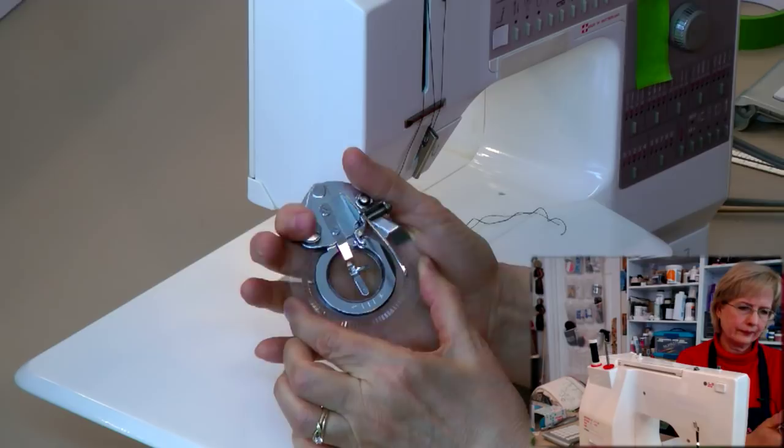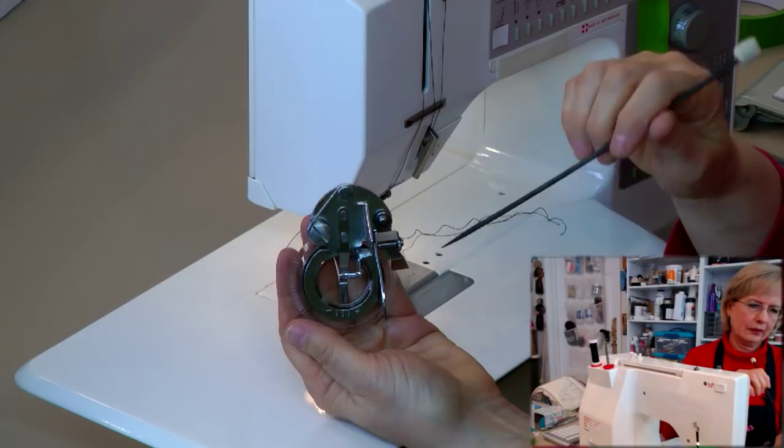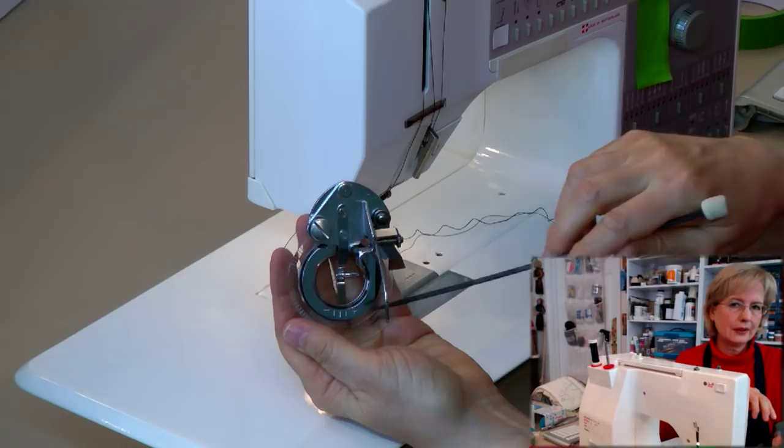The foot also has a little wheel — you'll hear it click as you turn it — that's what actually makes the stitches form. There are little marks with minus and plus: on the minus side the circumference of the circle is smaller, on the plus side it's a wider circumference. To adjust, loosen the screw and move the wheel from one side to the other.